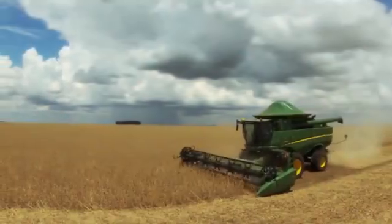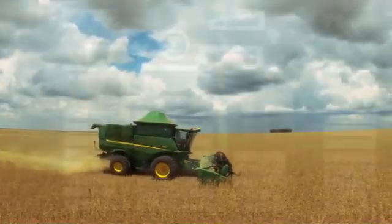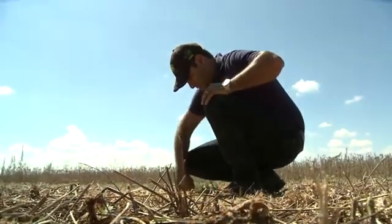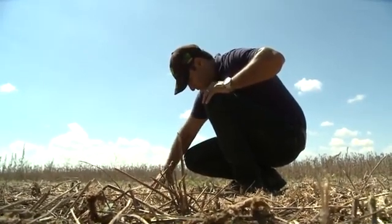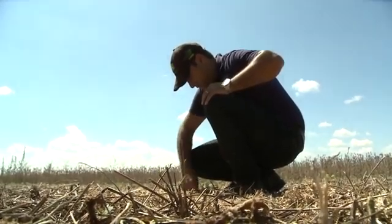Begin harvest at the desired speed and throughput with recommended settings. Calibrate vision track and observe losses indicated on the corner post display. Check that grain loss on the ground in the field correlates to what is seen on the monitor. If you believe there is more grain loss on the ground than vision track indicates, use the following steps.